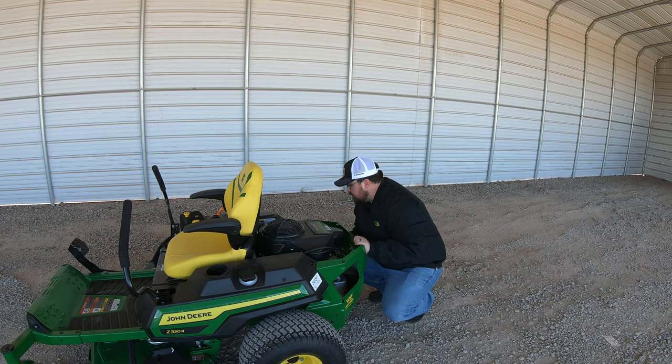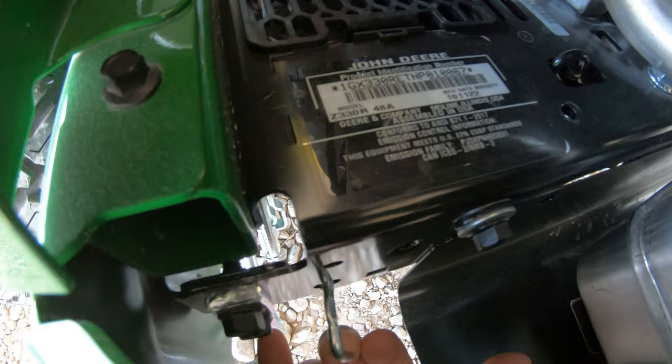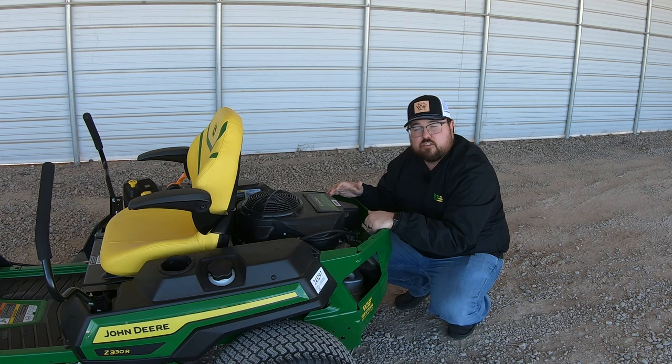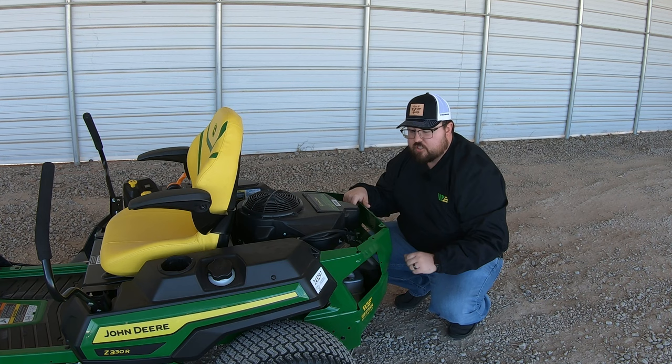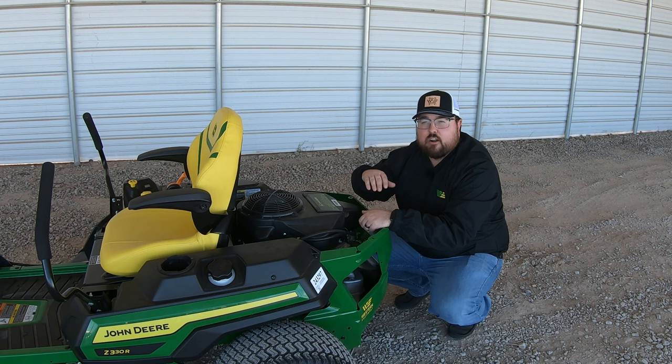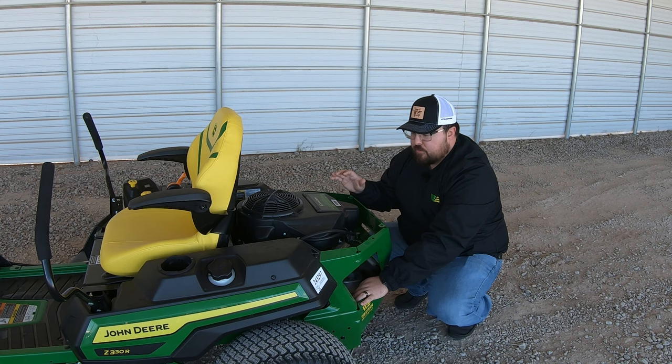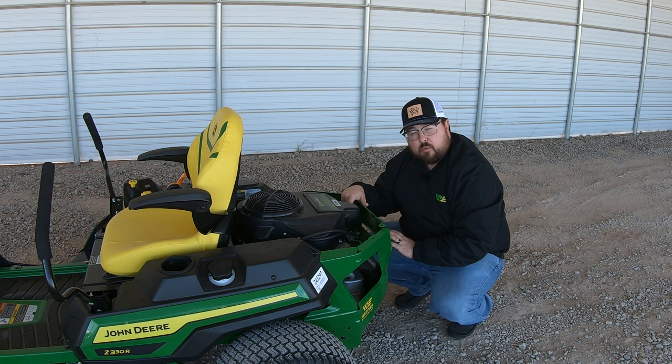Along with these transaxles, you have transaxle release levers behind each side. Simply pull them out and set them down in the notch to release the transaxle. This is useful in situations where the mower dies and you can't get it restarted — you can release the transaxles, release the parking brake, and manually push the mower wherever you need to. Hopefully you're never in that situation, but the option is there.